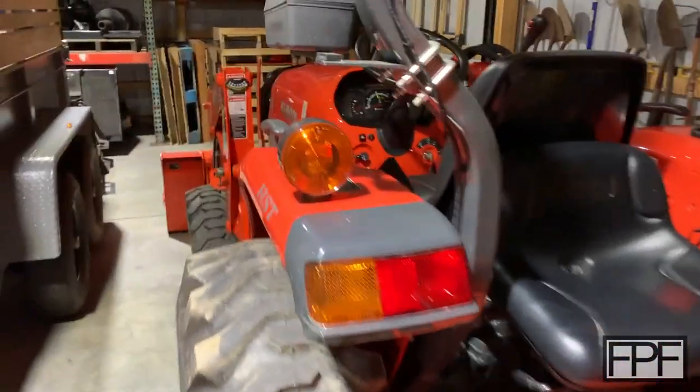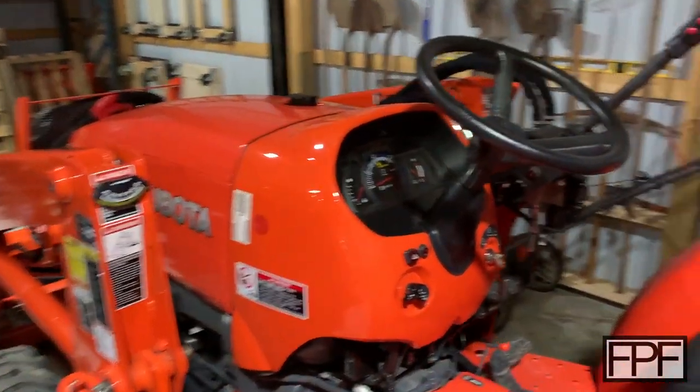Hey guys, welcome to Functional Print Friday. We're out here in my barn today and I want to take a look at something on the tractor.